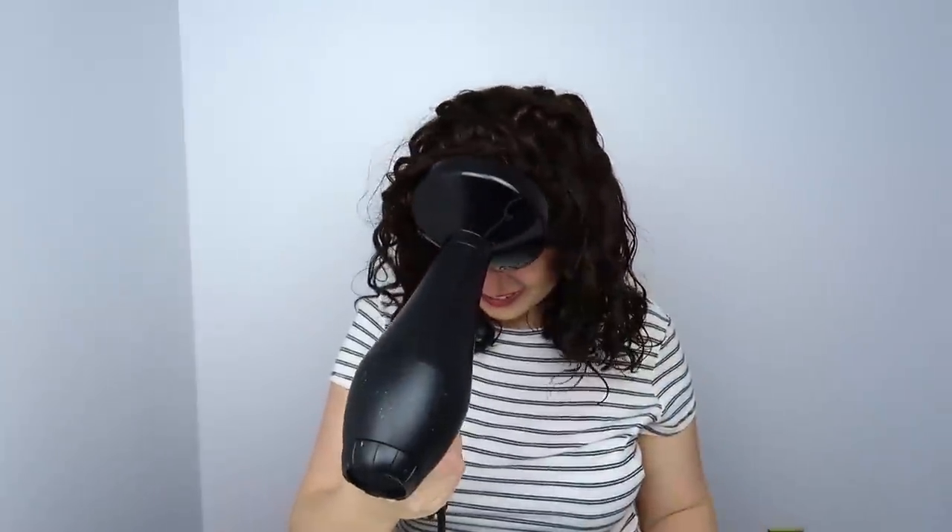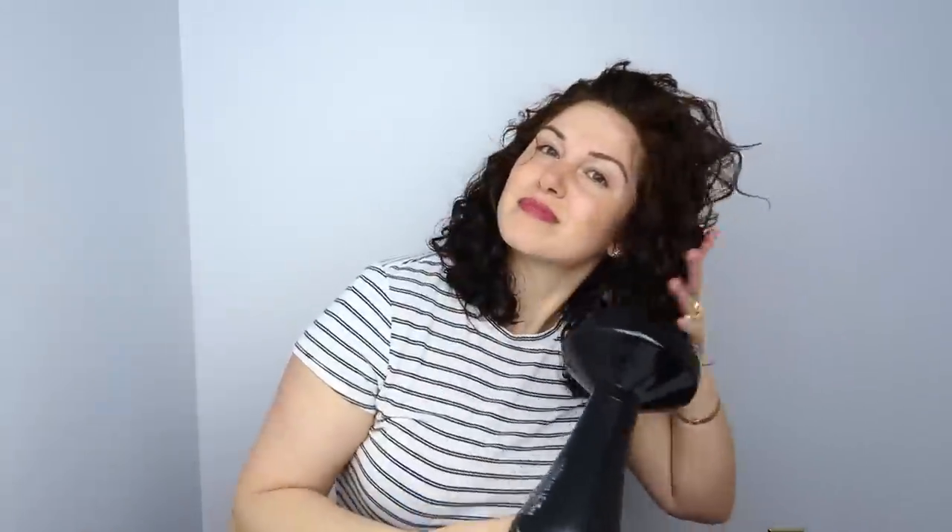I'm going to continue to scrunch the products in a little bit more and then diffuse my hair on a warm setting for approximately five to ten minutes. When I diffuse during my refresh routine I don't follow any of my diffusing rules — I just very quickly diffuse my hair. I do put my hair directly into the diffuser and I do touch my hair a lot, which you're not supposed to do, but it always turns out great.